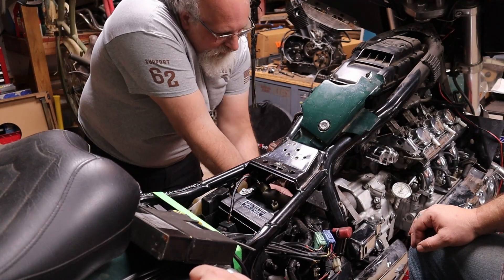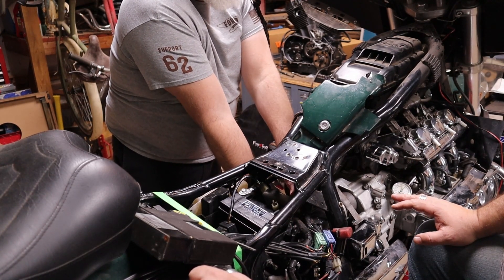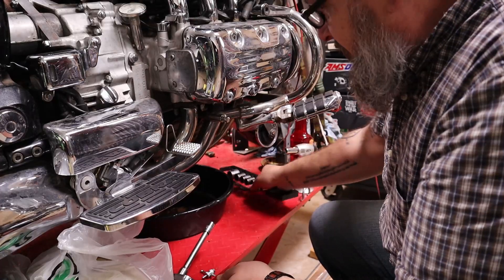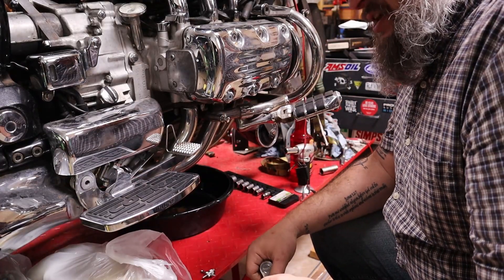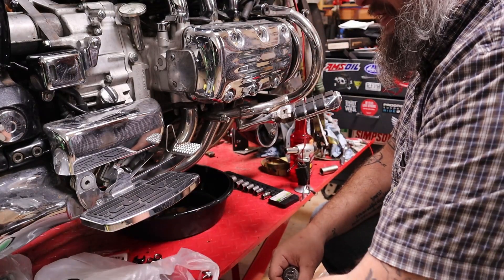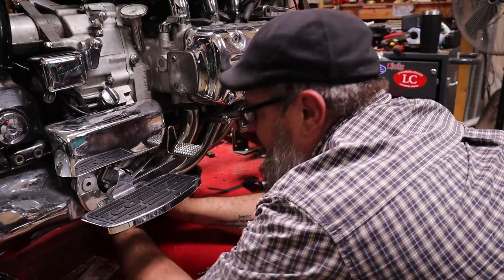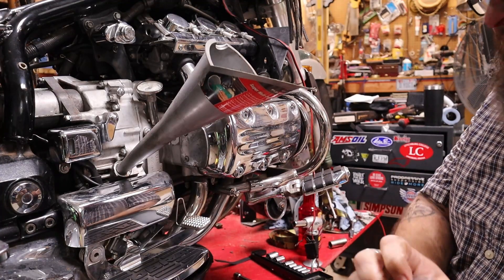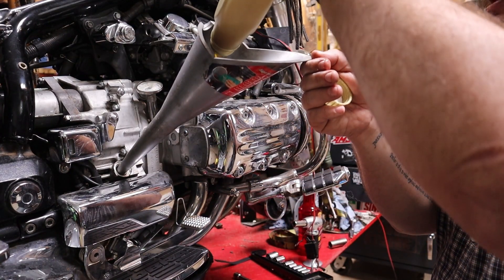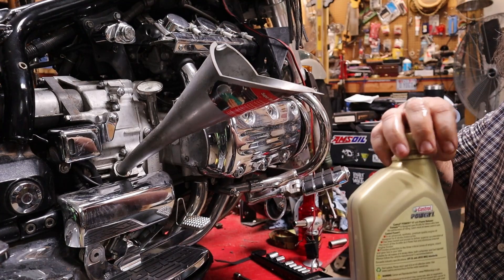In theory, if we reconnect the positive terminal we should potentially be okay. We need to put oil in it first — pull the plug to make sure it's fully drained, replace the filter, and put fresh oil in while we're getting it ready to fire. We don't know how much oil is in this, if any — I'm thinking there's nothing in it. We're going to go ahead and drain everything and pull the plug just to make sure. I'd hate to add four quarts and find there were already two still in it.